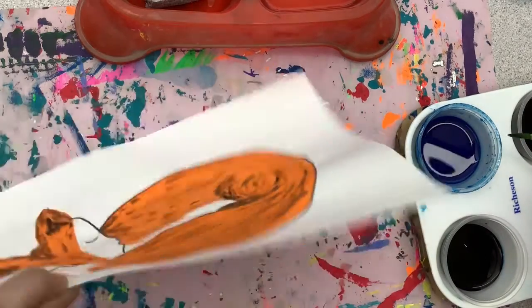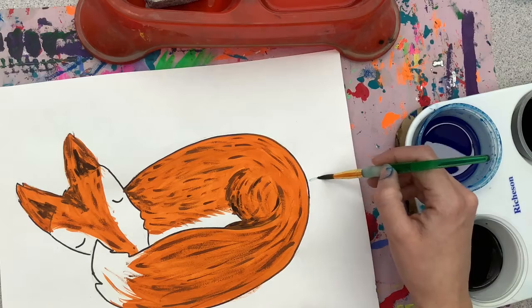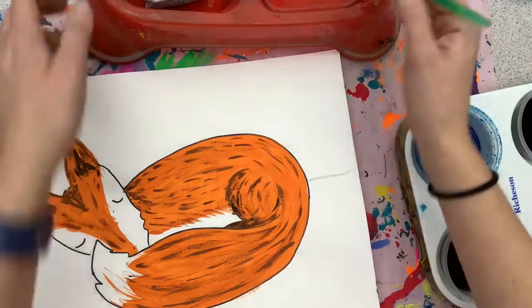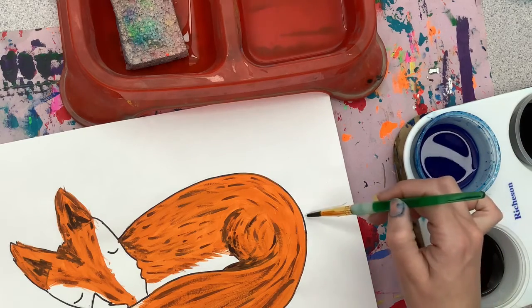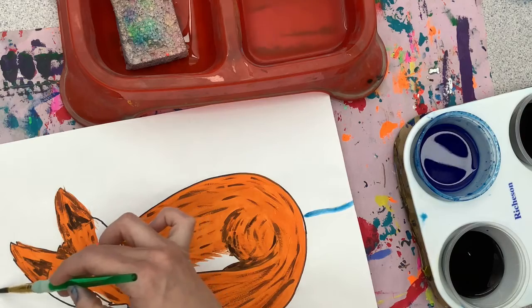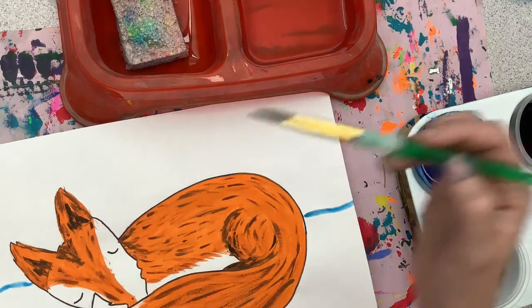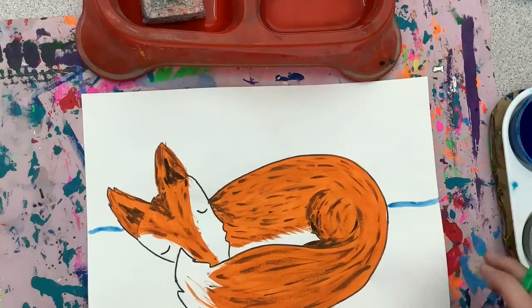You just need a little touch. Wipe it on the lip so it doesn't drip, and you're going to draw your horizon line. Stop as you get to your fox because you're not going to paint over top of it. Your line does not have to be straight because it is snowing and snow can fall at different levels.